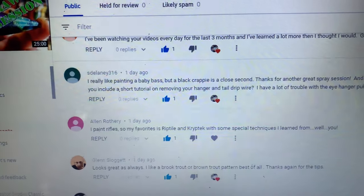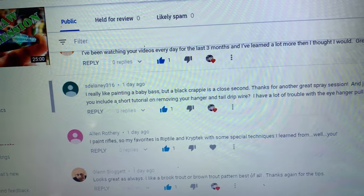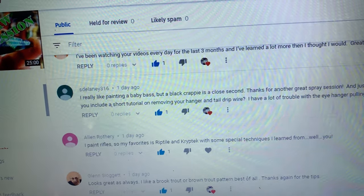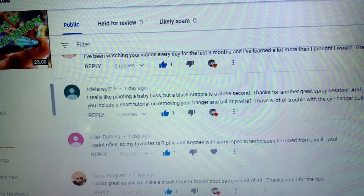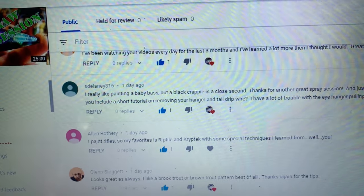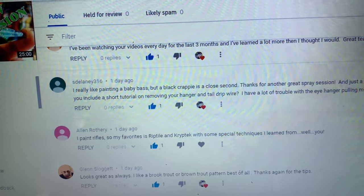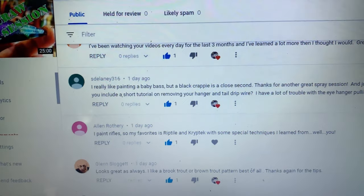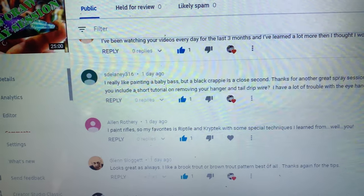Your comment is: 'I really like painting a baby bass, but a black crappie is a close second. Thanks for another great spray session. Just a request — for one of your upcoming videos, could you include a short tutorial on removing your hanger and tail drip wire?' Yes, I will, estelaney316. A lot of people have trouble with the eye hanger pulling paint off, and I do have a great tip for that. I'll absolutely put that in my next FAQ video.